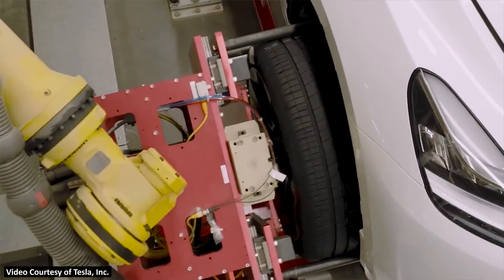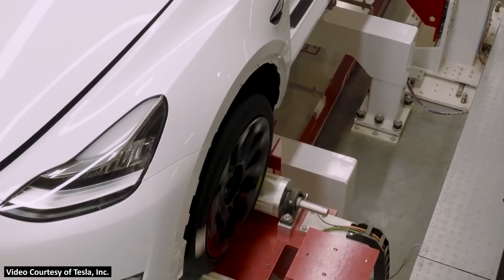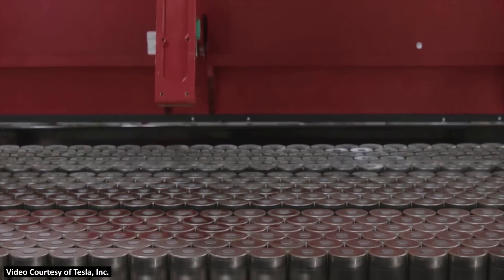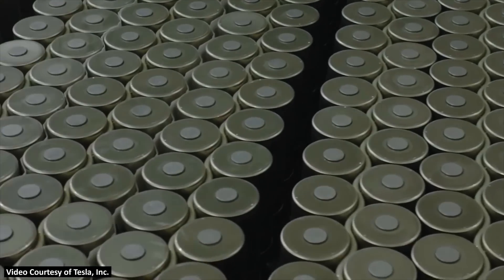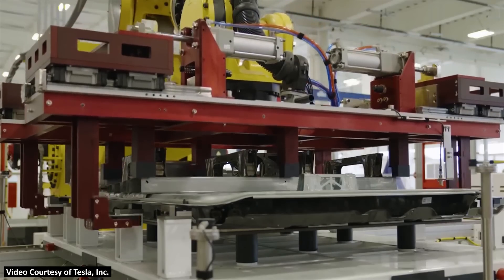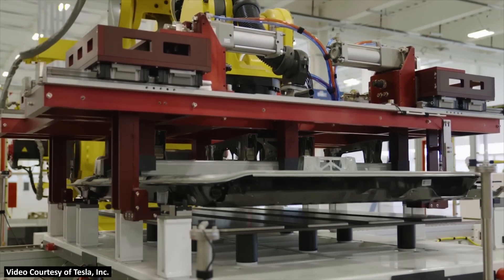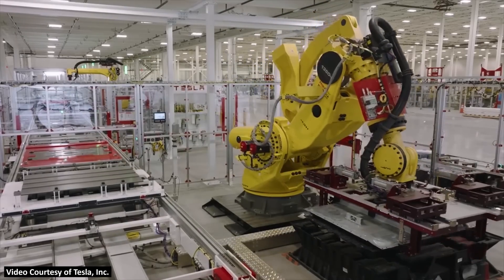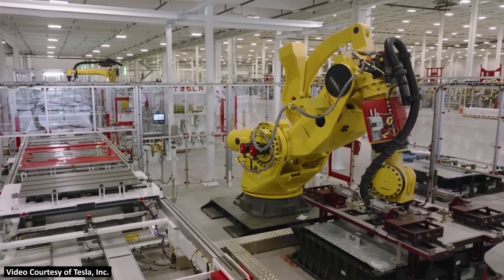Going back to charging speeds, maybe Tesla is holding back on charging speeds and playing it safe with this new battery technology right now, and when they have more data they may increase the charging rates for this new Model Y variant. At the end of the day, Tesla never promised that 4680 battery technology would charge faster than current battery tech. But they did mention range increase, cost reduction, and the ability to manufacture more batteries more efficiently to increase supply — and that's what I believe we'll see in the future with this vehicle.